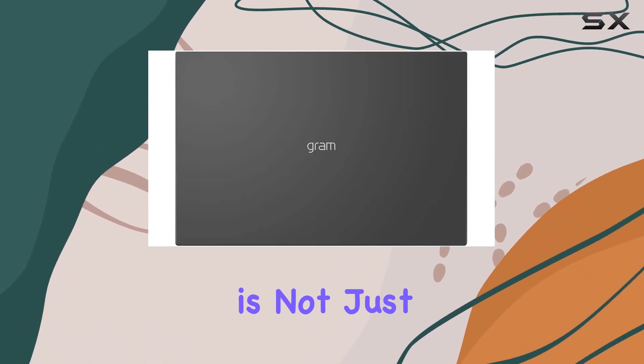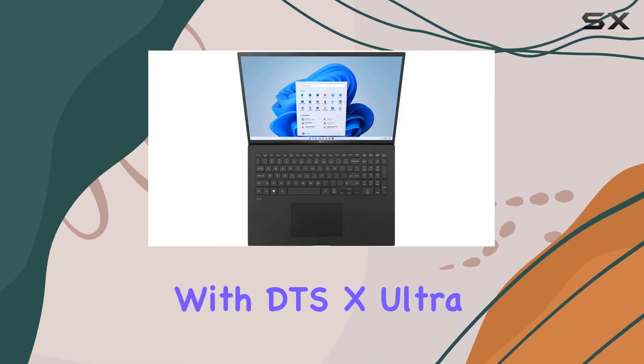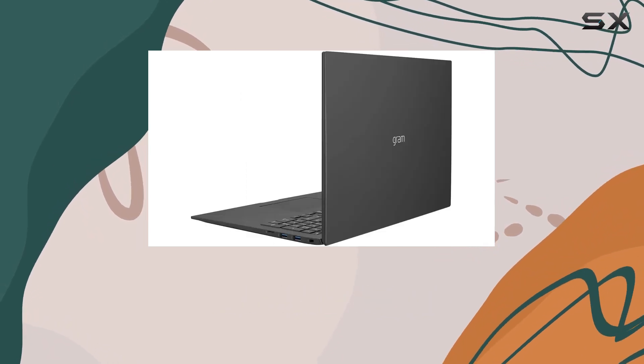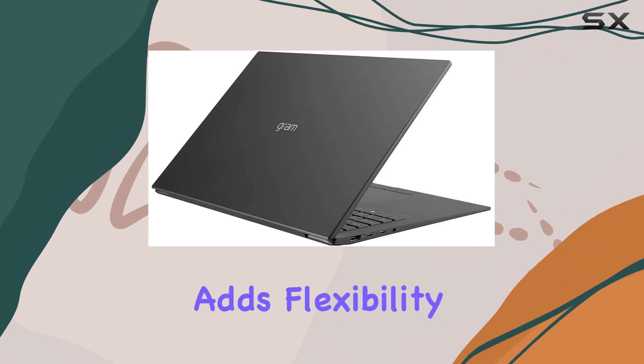This laptop is not just about power and portability. It also excels in audio quality with DTS-X Ultra 3D sound. The MIL-STD-810G certification ensures durability, and the Thunderbolt 3 USB-C adds flexibility.